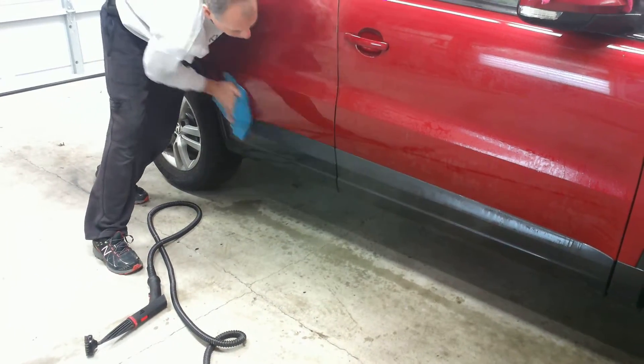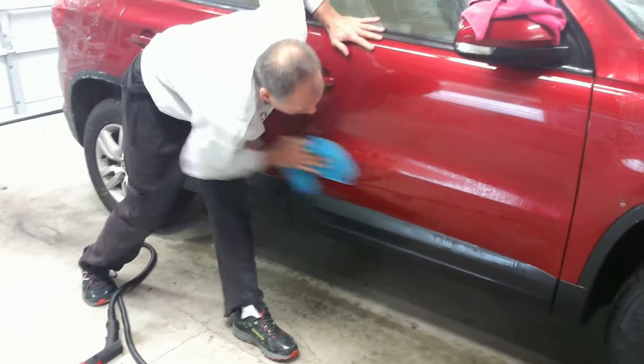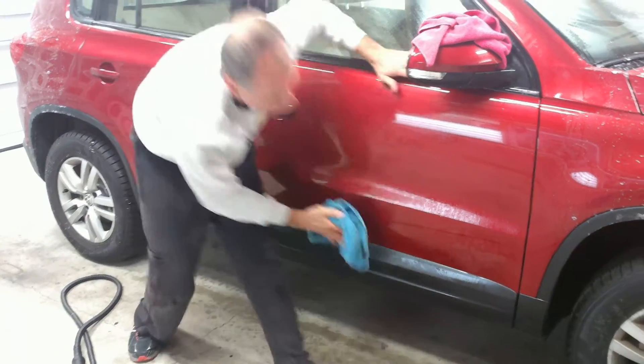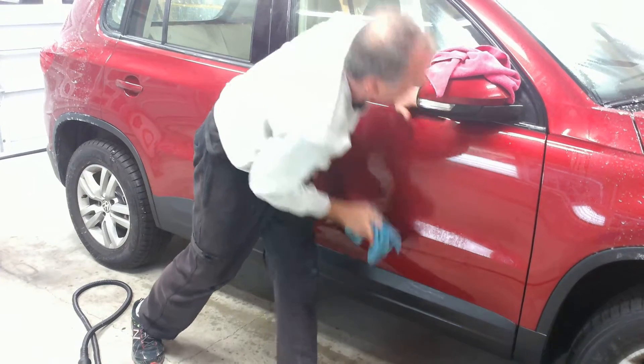It's very important to keep your towel rotated and to keep bringing up a clean side. As we wipe this down, we're doing a pretty good job of getting the salt to run off the car and cleaning it at the same time.